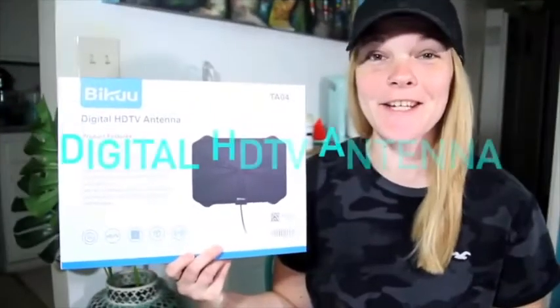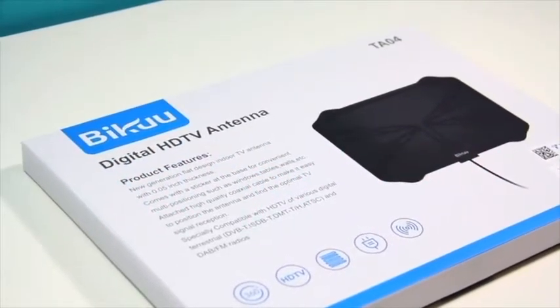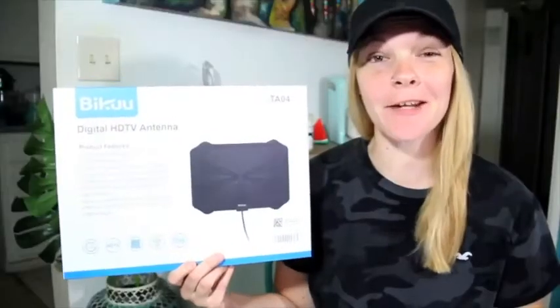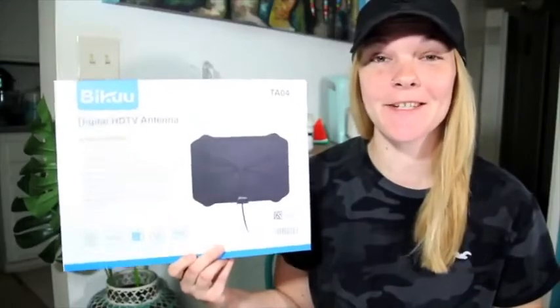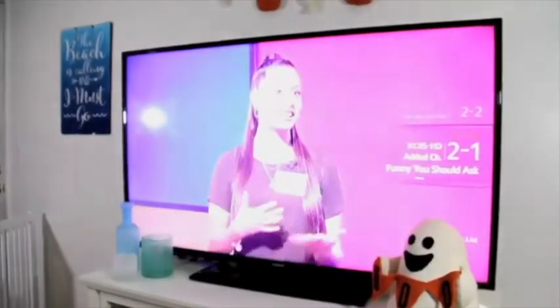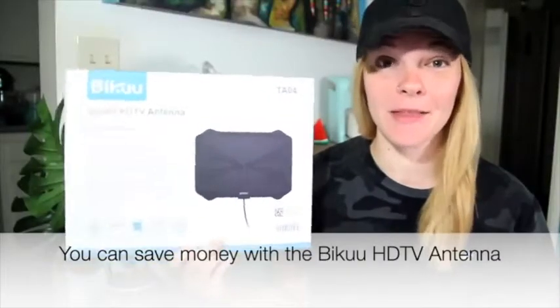This is the Digital HD TV Antenna. Receive HD channels for free just by plugging into your TV. This HD antenna is the best on the market.